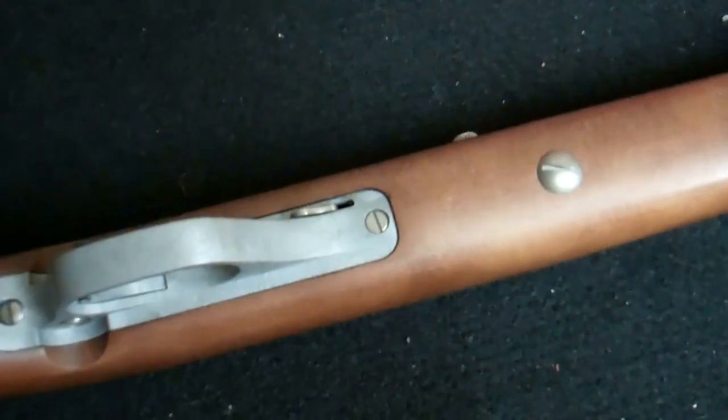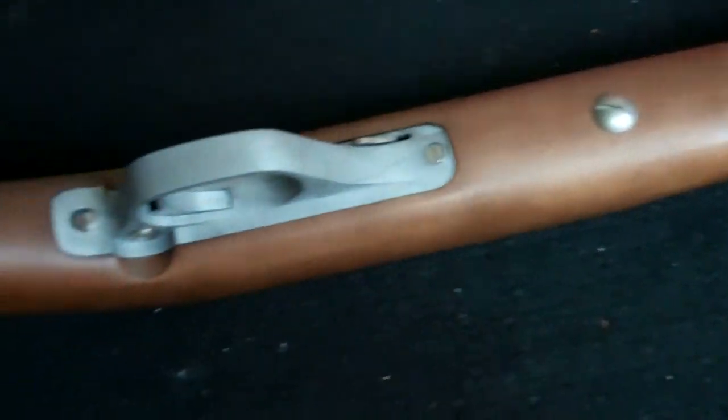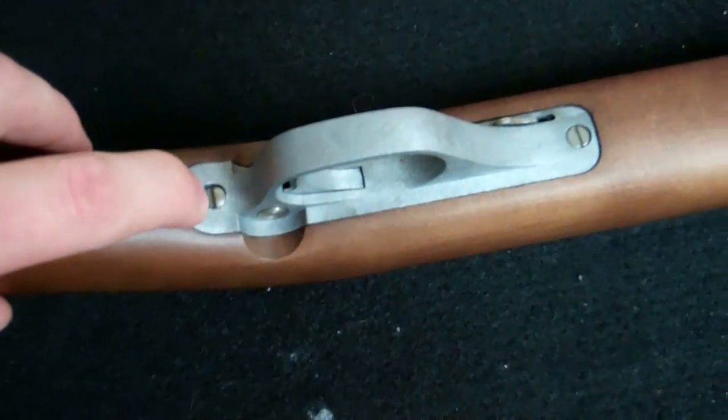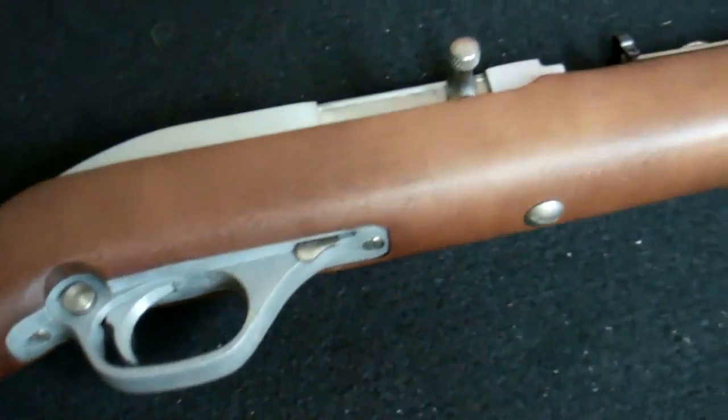To take this down it's quite easy. You take down first this main screw in the stock, and then this rear screw. I'll show you the takedown in another video. But this is the Marlin Model 60.